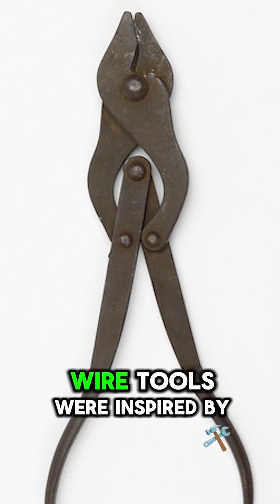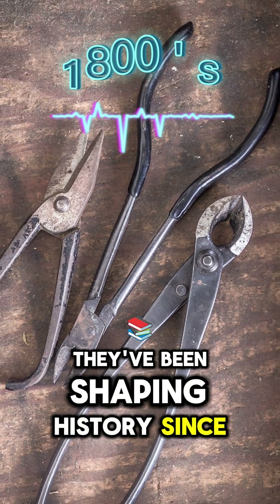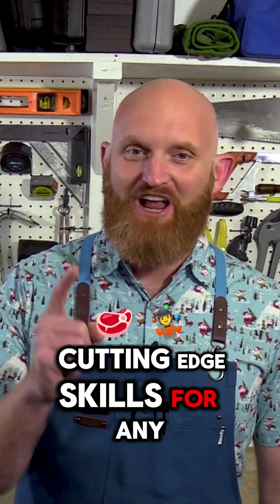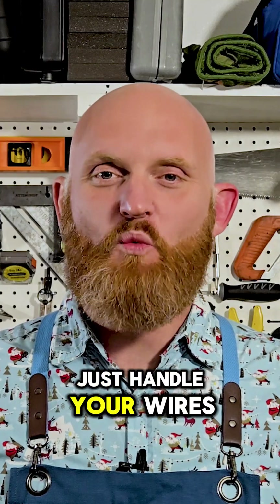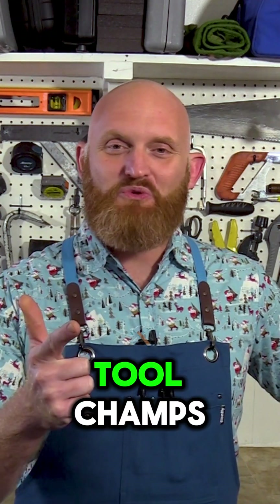Did you know early wire tools were inspired by blacksmith tongs? They've been shaping history since the 1800s. Now you've got the cutting edge skills for any wire job. Just handle your wires carefully and power up those projects. See you next time, tool champs!